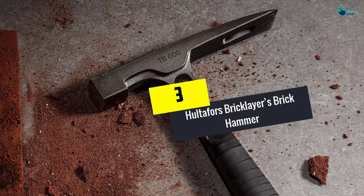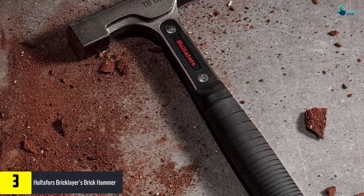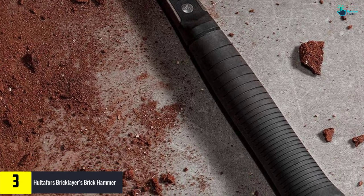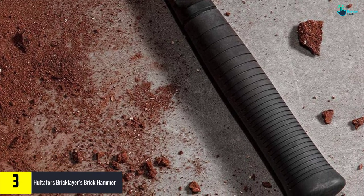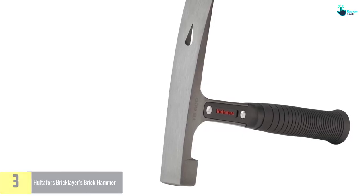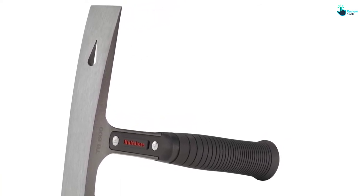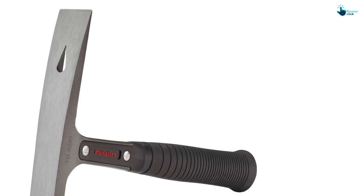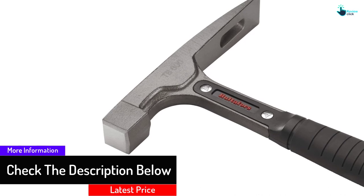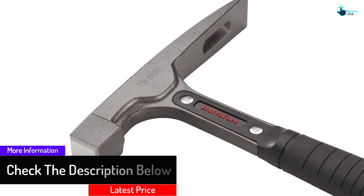At number 3 we have the Haltifers bricklayers brick hammer. This brick hammer features a tempered square striking face for reliable and convenient use. It also features a vibration-damping urethane plug to offer top-notch functionality. Moreover, it has a stronger steel shaft system with an I-beam to ensure increased durability and better force. The brick hammer also has the right angle with the shape of a chisel to ensure better, safe splitting of bricks.